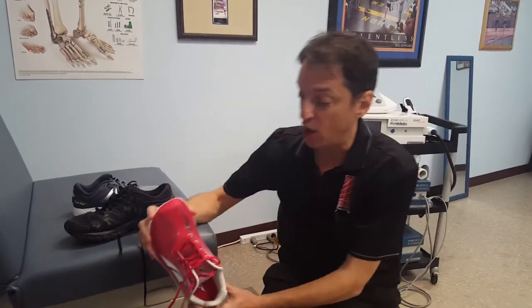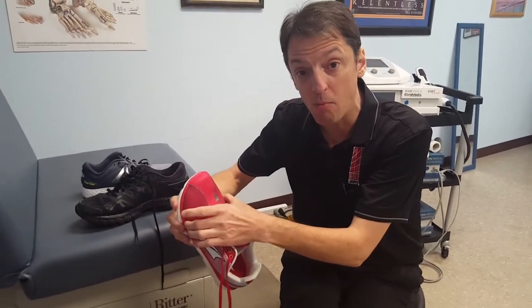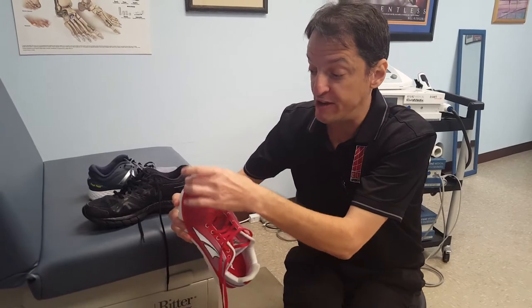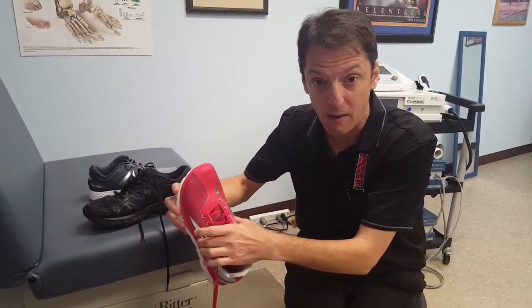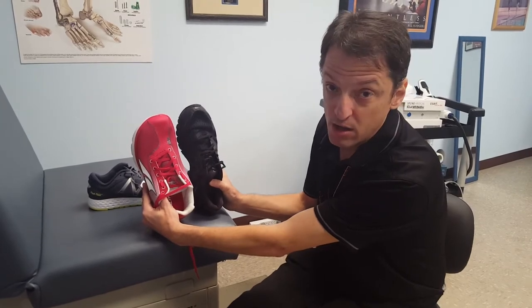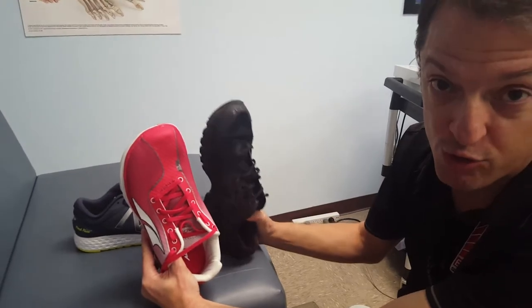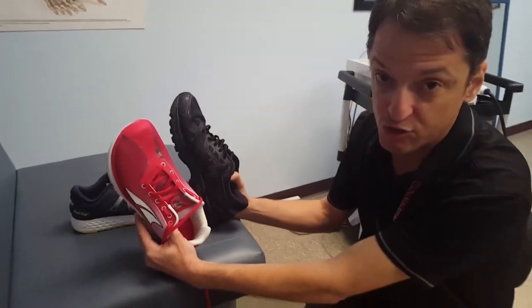Another feature about the Ultras that I like and recommend is when people have a bunion or a neuroma — this shoe features a squared-off toe box, which matches better with the shape of our foot. So if you're a person that has a bunion or is having forefoot pain, possibly from a Morton's neuroma, the Ultra is an excellent shoe.